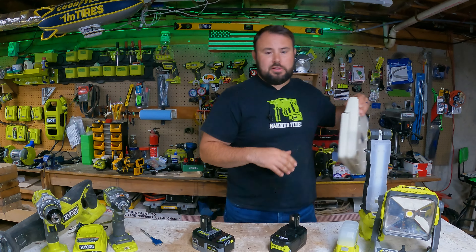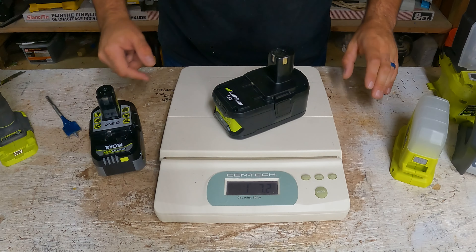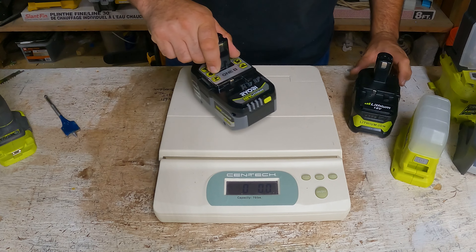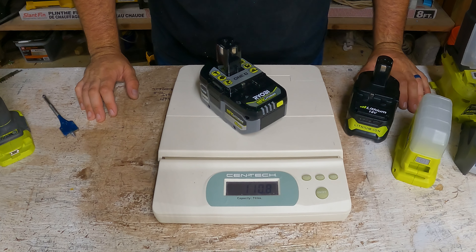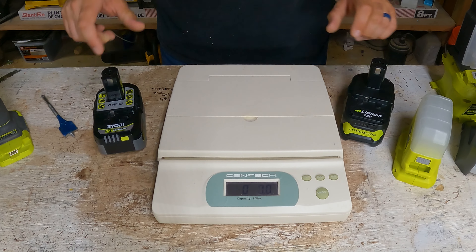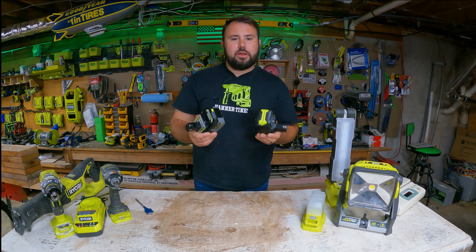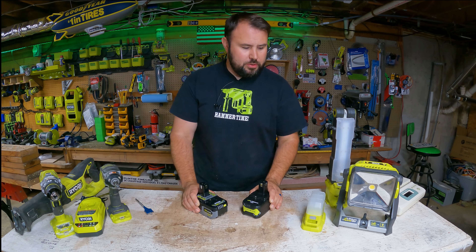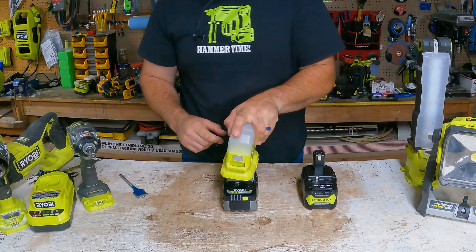Let's check out how much they actually weigh. The Amazon battery is one pound seven ounces, and the genuine battery is one pound ten ounces — pretty close. These are actually a lot closer than I thought they would be, even by feel. This one does feel lighter.